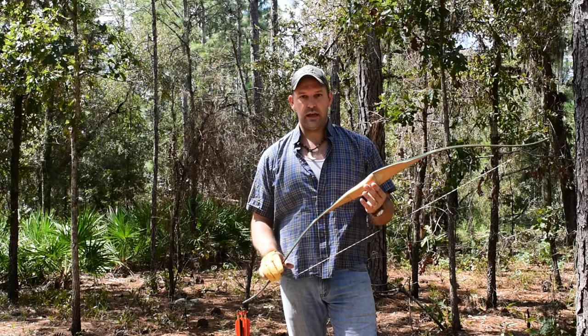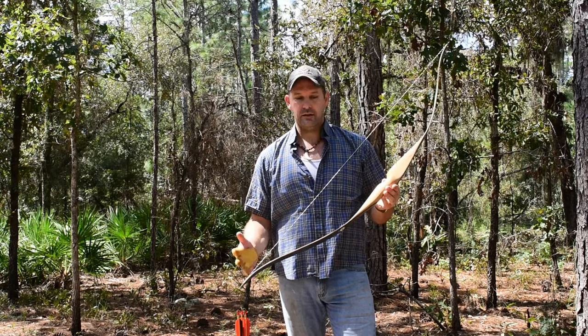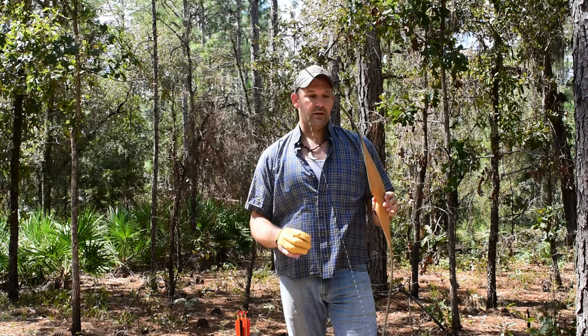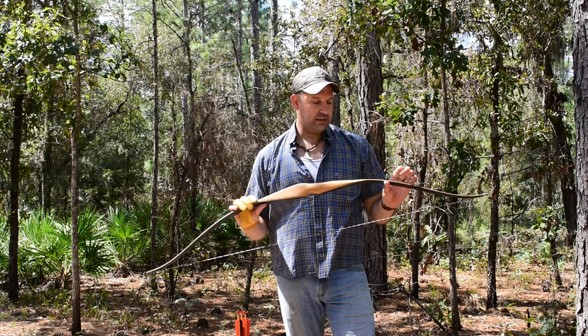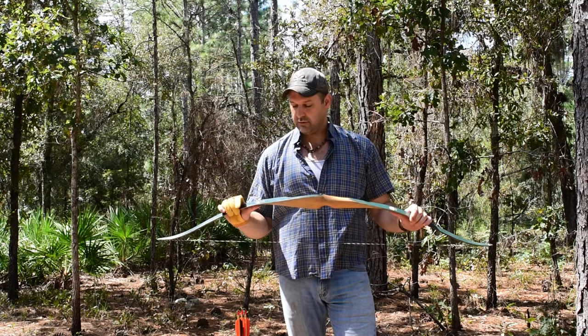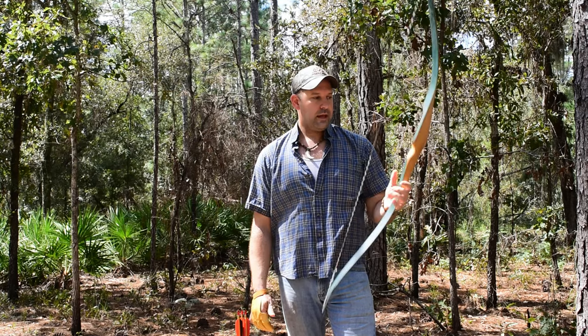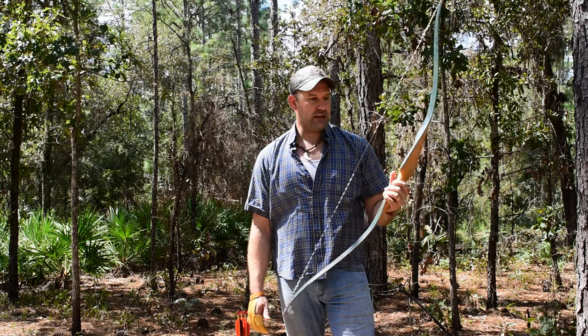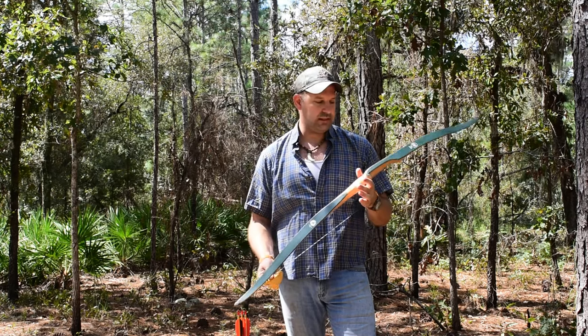We did a little research and they only made these bows for a handful of years in the early to mid 60s, so real limited run on these. The silk screening on the front of it is in great shape — all the logos and everything are really good. It's kind of a neat bow, something neat and a nice little find. I've personally never seen one before.